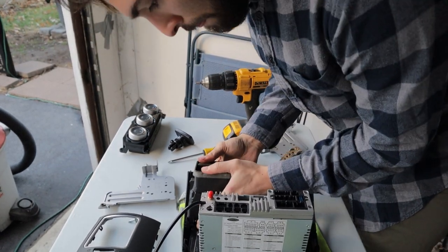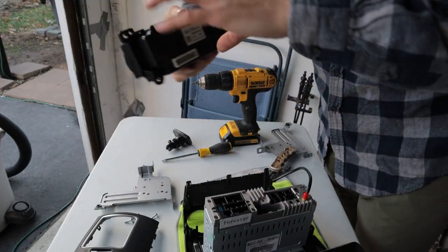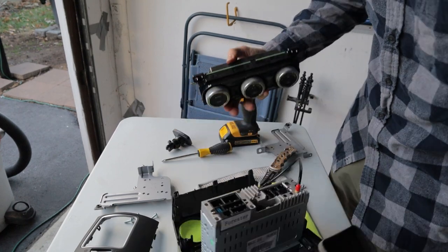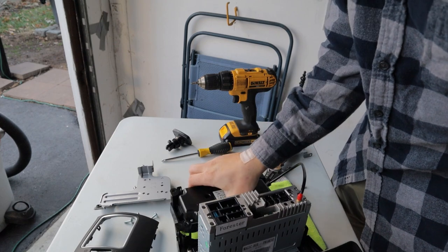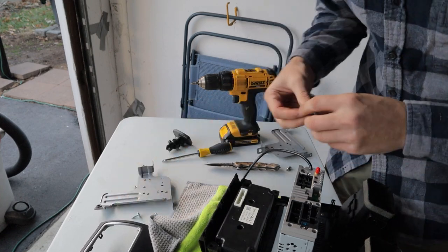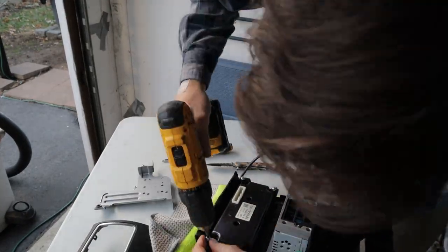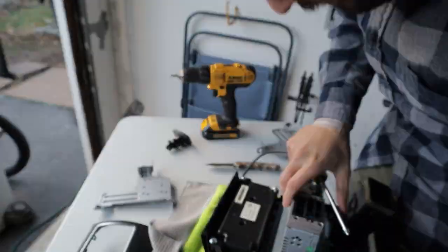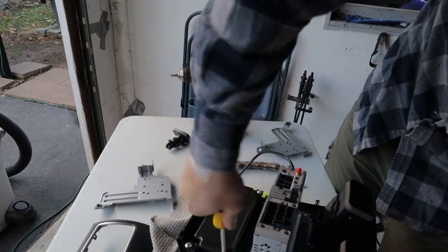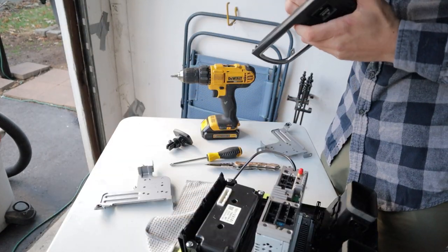We're just going to be pressing these back down into the new one. Now we're just going to do the AC controls - using those same four screws that we used before.